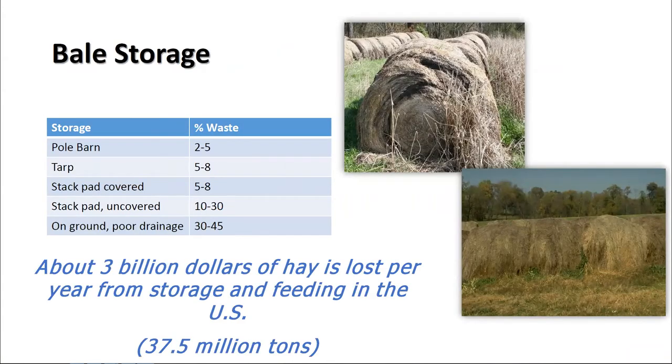This table shows the difference in percent waste with different storage types. If you store bales on the ground in a row in an area with poor drainage, you can have 30, 45, or even greater percent waste — you can see bales that are falling apart. If we can at least get bales on gravel or on a pallet so they're off the ground and able to drain from the bottom, we can reduce that down to 10 to 30 percent wastage.